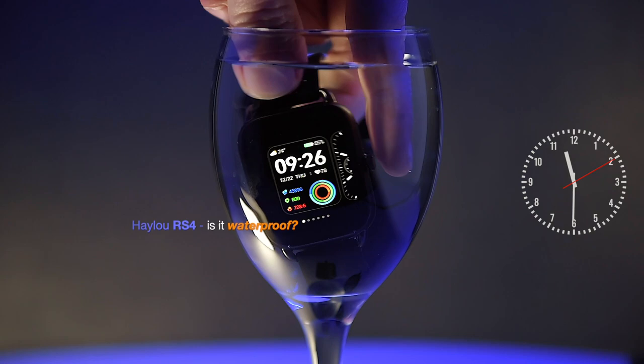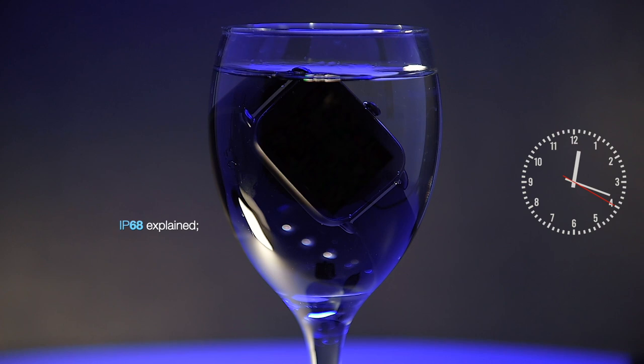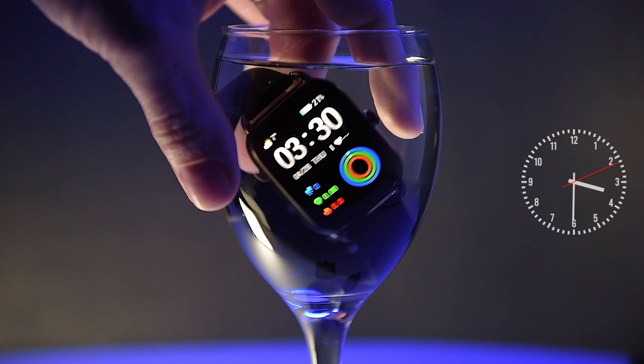The IP68 rating guarantees protection in water up to one and a half meters deep for at least 30 minutes, and the watch is also resistant to dust. After about four hours being submerged in water, the watch is absolutely fine — it definitely survived the water challenge, which proves you can wear this watch while swimming.